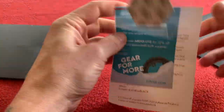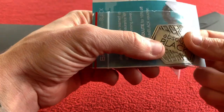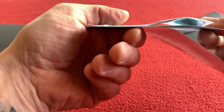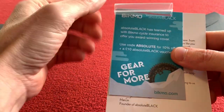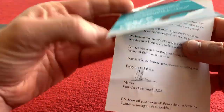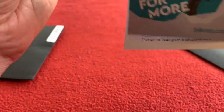We've got an Absolute Black metallic bendable sticker — look at that, you can bend it whatever you like. There's also some stuff for cycle insurance and a thank you letter saying thanks for buying.